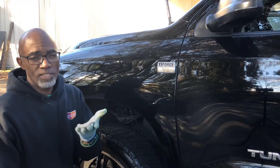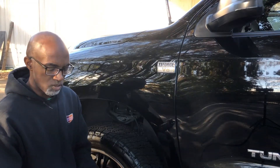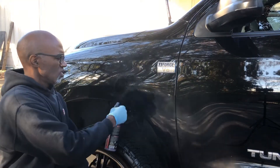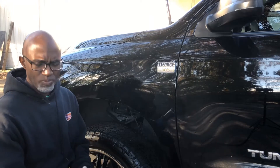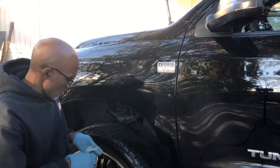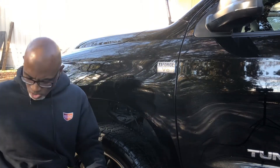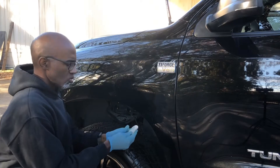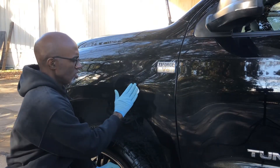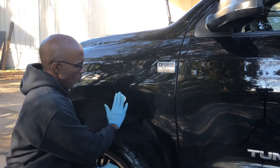You can actually put scratches in the paint with clay. The way you use it is you spray a lubricant — it's called a clay lube or detail spray, it goes by many names. I always like to spray the clay to get it started, then spread it out so it's flat. Just lay it on the paint and go back and forth, working a small section.